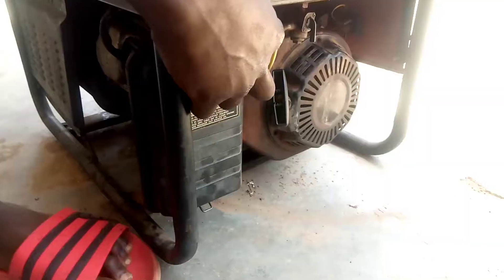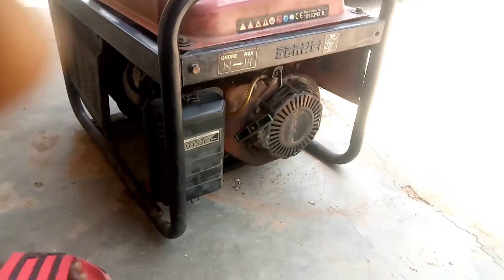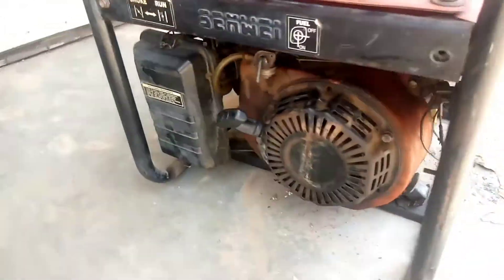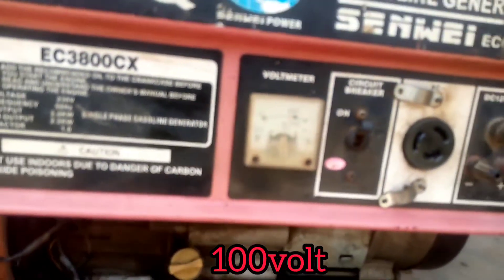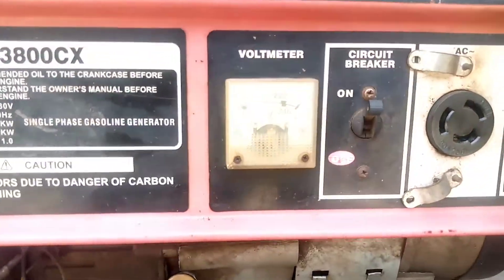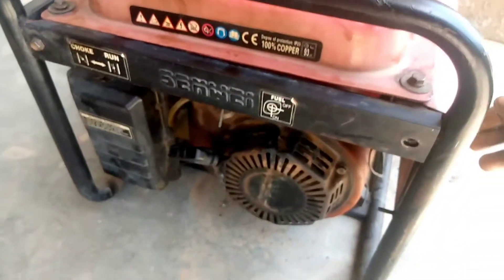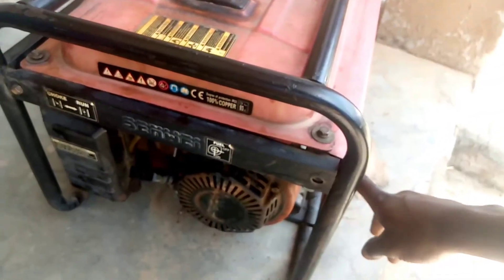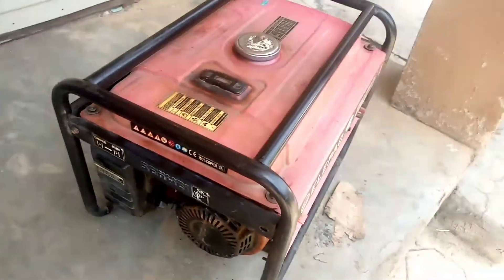Let's put on the generator again and see. It seems it's still the same thing. So let's open this tank to see why the generator current and speed are very very low. Let's remove the tank and see.